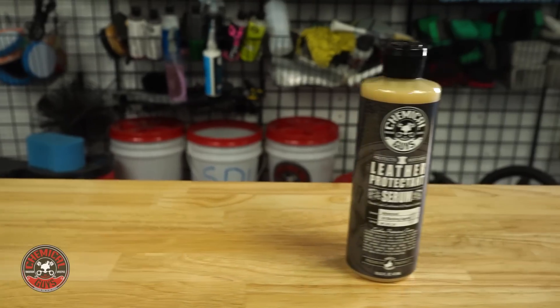Leather is like skin and it has pores like skin, and once you remove any dirt and grime from the leather all those pores are going to be exposed. So I want to put something on it to help protect it from elements like UV sunlight, moisture, and oil and dirt from my hands or anything else entering the car. To do that I'm going to use the Chemical Guys Leather Serum.